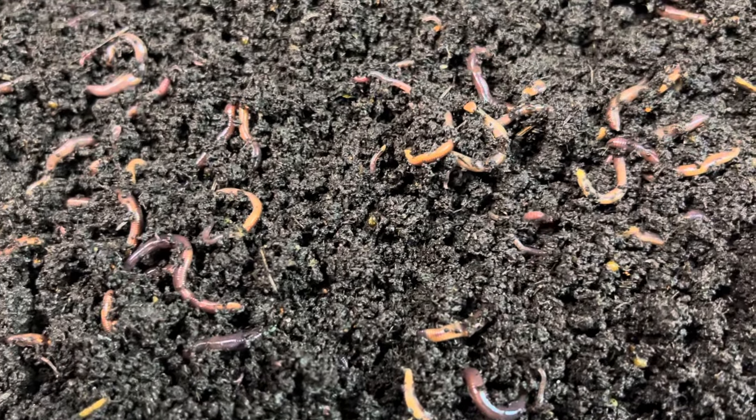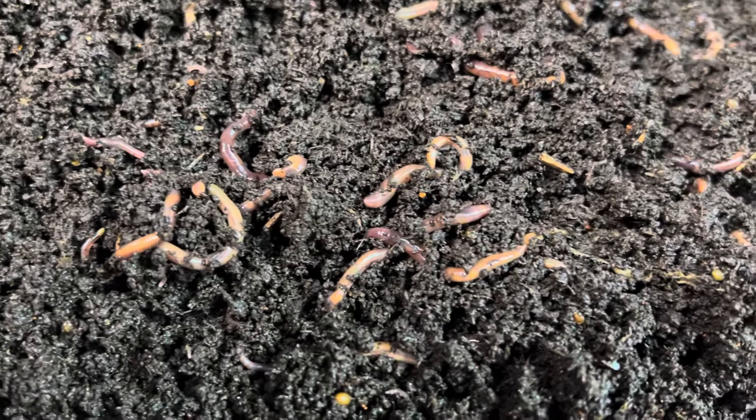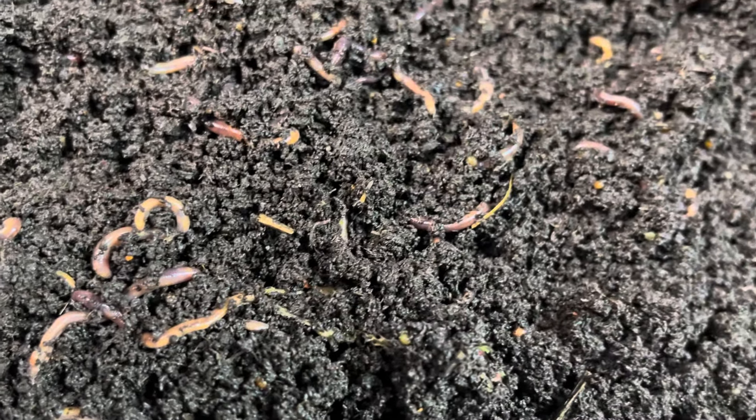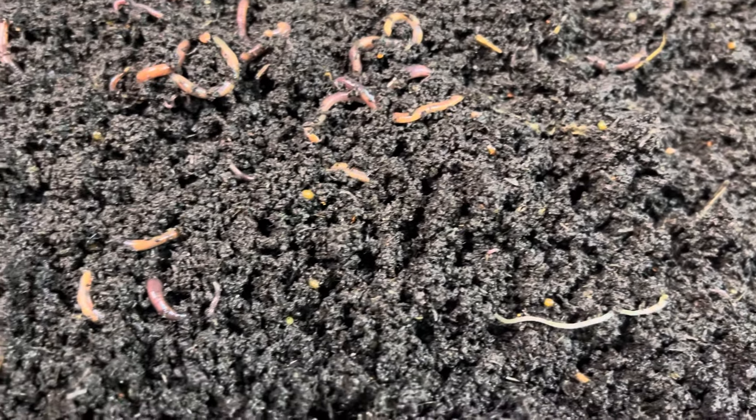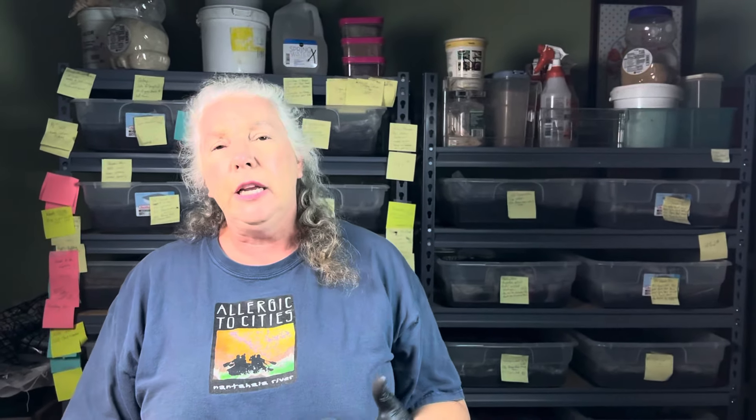Let me know what you think — am I missing something, or am I on to something? How can you use this to help control mites in your bin, especially your breeder bins? Give me some comments and let me know what you think. If these are topics you want to learn more about and you want to hear more about my experiments, let me know and give me that feedback — if you let me know you're interested, I'm willing to make more videos about it. Until next time, have a good evening, and I'll always remain yours in the dirt. Jane.